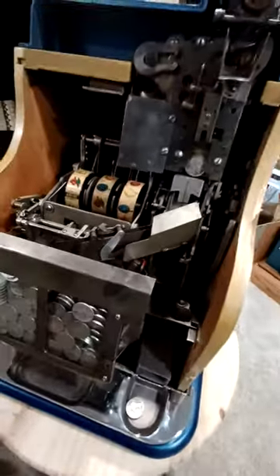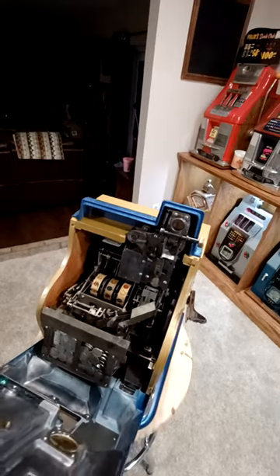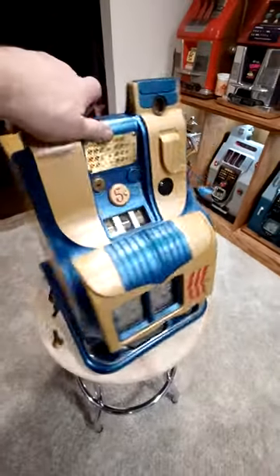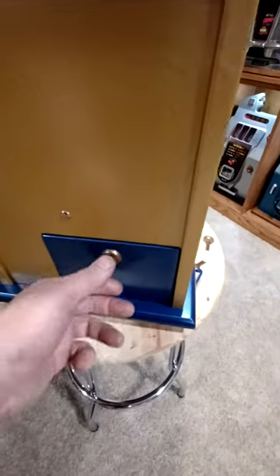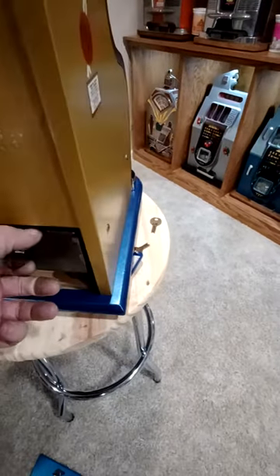The Mills QT has a full size cash box, just a little bit smaller than the full size Mills machines — the biggest difference is they are just a little shorter. If you look on the back here there's a separate key; take that off and here's the original Mills cash box.